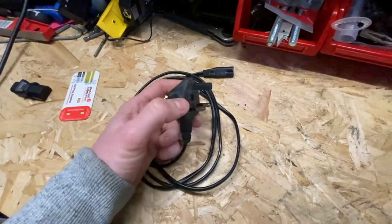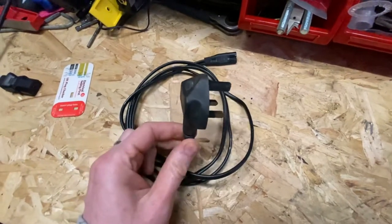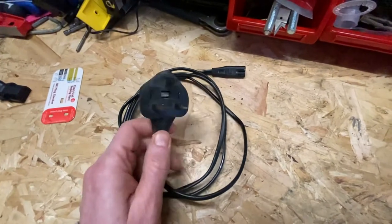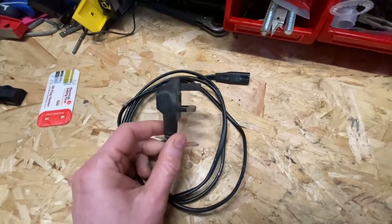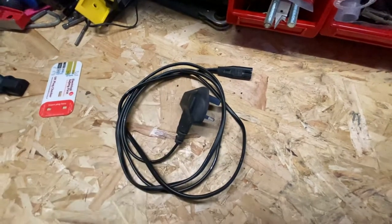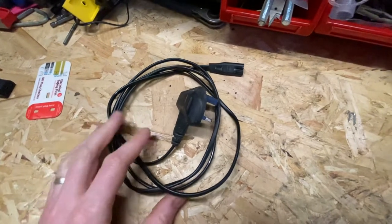My opinion is there is no physical test through your PAT test machine that you can do for this cable. All you can do to test it is a visual inspection, and I'll tell you why in a moment.